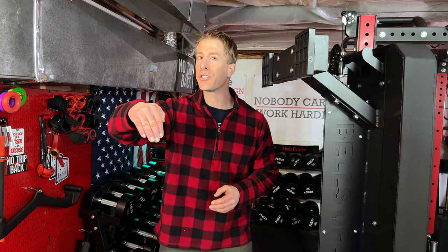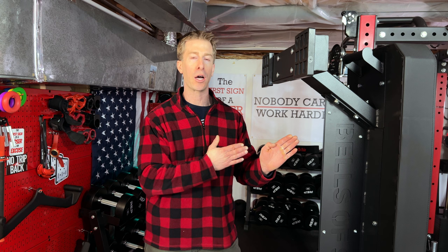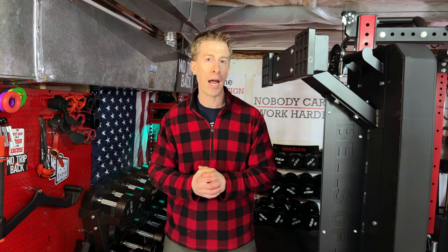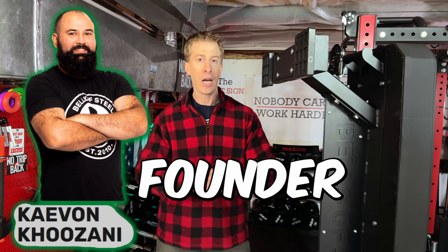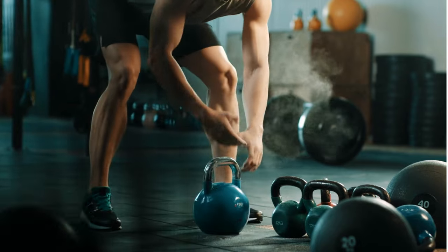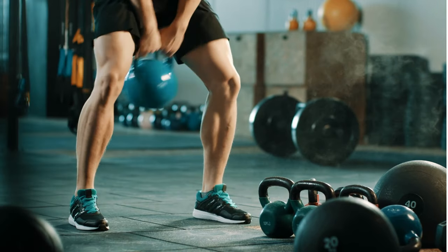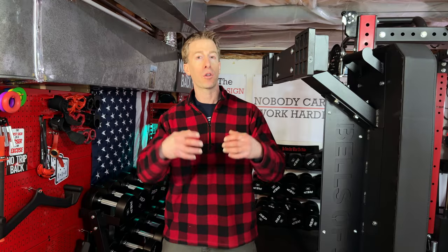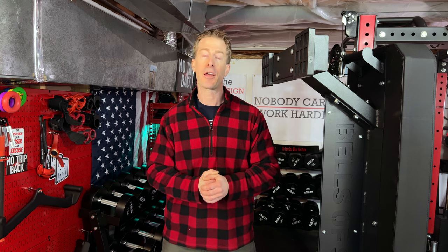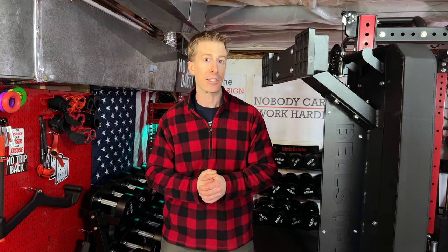Before we dive headfirst into the Bells of Steel Hero heavy-duty bench, I want to give you some background information on the company. They started off in Canada in 2010, selling predominantly kettlebells. They've since expanded to a whole host of amazing home gym equipment. They are located in the U.S. now as well, and they have free shipping and a 30-day money-back guarantee.